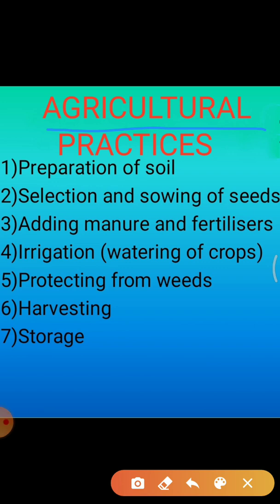Cultivation of crops involves several activities undertaken by farmers over a period of time. These activities or tasks are referred to as agricultural practices. These activities are: 1. Preparation of soil, 2. Sowing, 3. Adding manure and fertilizer, 4. Irrigation, 5. Protecting from weeds, 6. Harvesting, and 7. Storage.